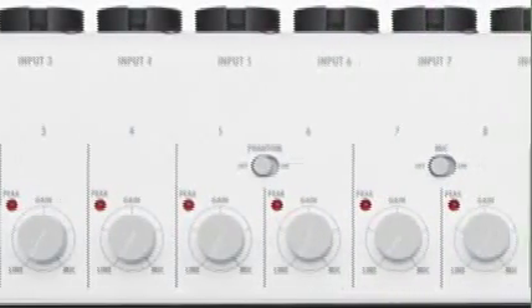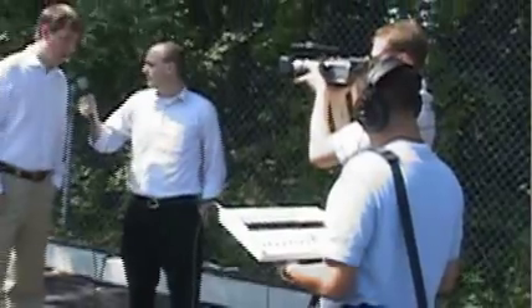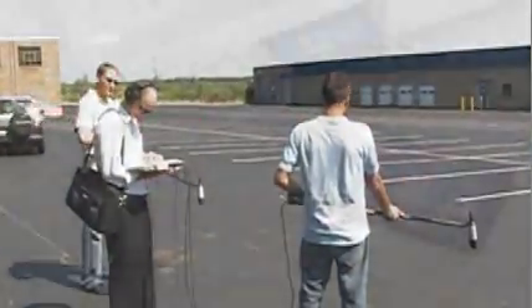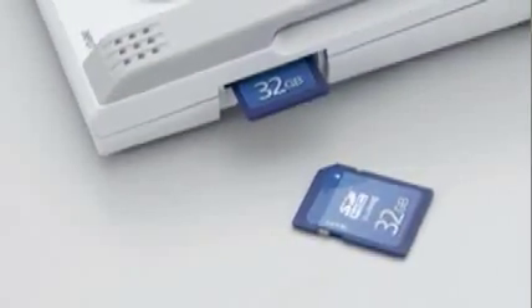This makes the R16 ideal for a variety of uses, including live music recording, on-location field production, sound effects capturing, and with 32 gigabytes of SD memory, you can record for up to 100 track hours.